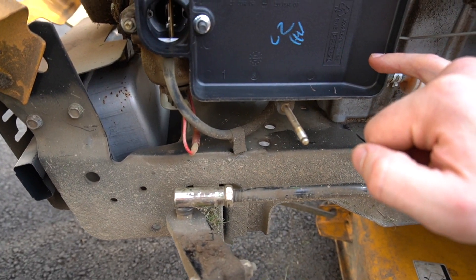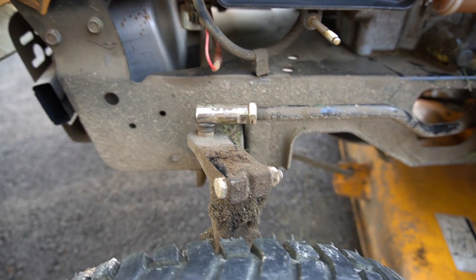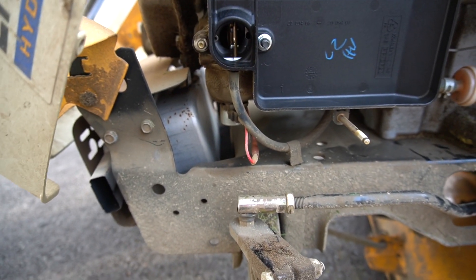Carefully check and make sure there is no dirt. If there is dirt in there — even a few specks of grass — remove it. You don't want to inject that into your carburetor.